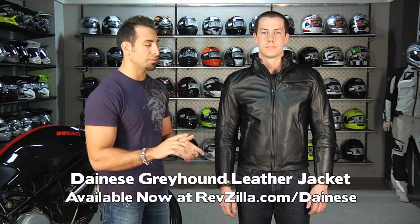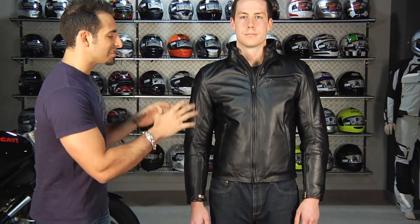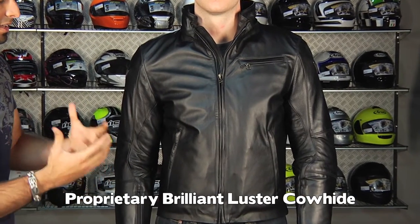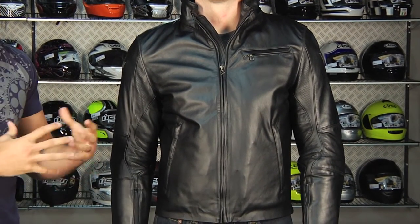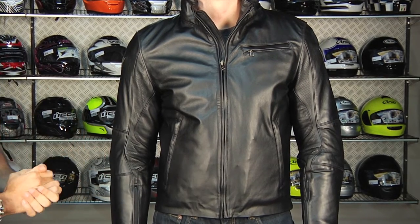Hey, this is Anthony with RevZilla TV, and in this video we're going to offer a detailed breakdown of one of the most high-end pieces in the Dianese naked collection. This is called the Greyhound. It's been out for a year or two, and it uses a different style of finishing than anything else you've seen from Dianese. This is their brilliant luster finish. Notice the shine that it has to it. It's a very soft style leather finishing process, but it offers that great level of protection that Dianese does in all of its motorcycle-related jackets.